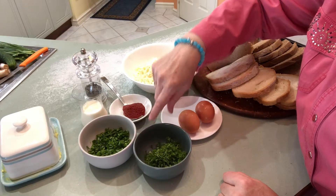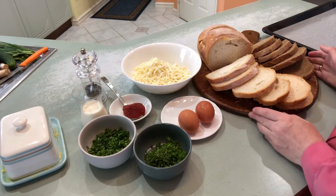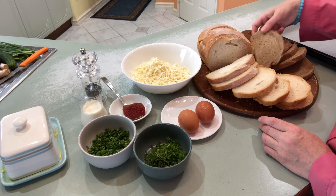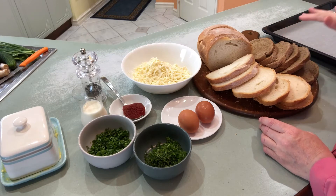If you want, you don't have to add the herbs. Two eggs and your choice of bread — I am using brown bread and also stone-baked bread.